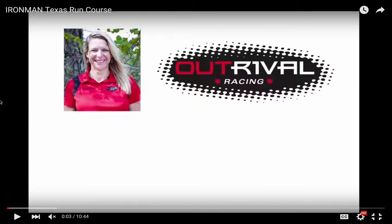Hi, I'm Michelle LeBlanc. I'm a coach with OutRival Racing and QT2 Systems, and OutRival Racing has been the official coach of Ironman Texas the last three years. This video is an overview of the Ironman Texas run course. I'm going to show you some footage of the actual run course and then also give some tips and pointers that hopefully will help you have a better day at Ironman Texas, specifically on the run course.